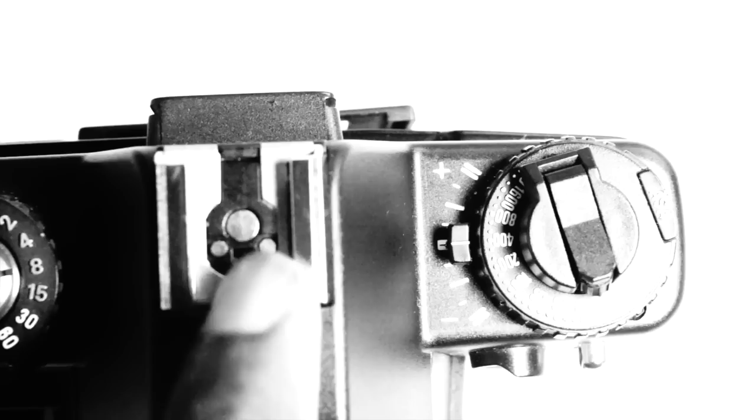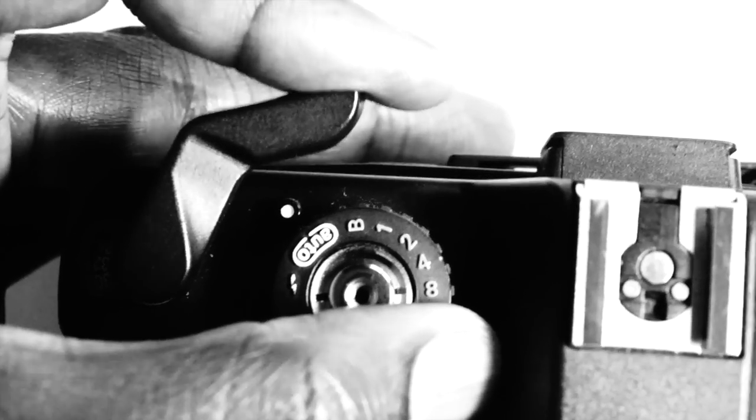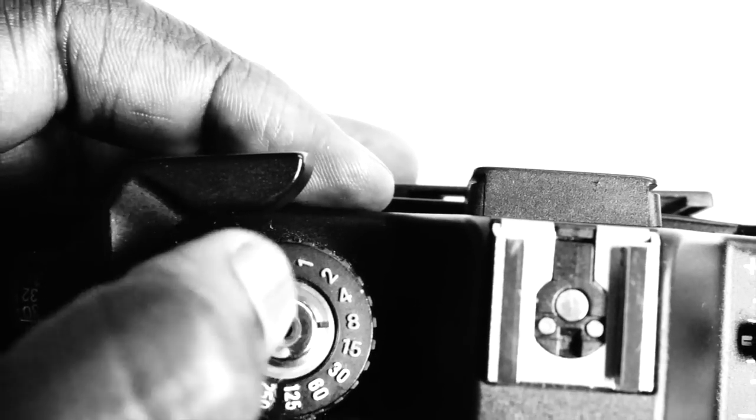The camera has got a hot shoe, which you can mount a flash on or any other accessory, and it syncs with the camera through the TTL metering. Here's a film advance crank, and here is the bit where you can tell how many frames of film you've got left. The film goes in at the back — you yank this bit up, pull, and snap this bit open. I'll show you, except I've got film in this at the moment.